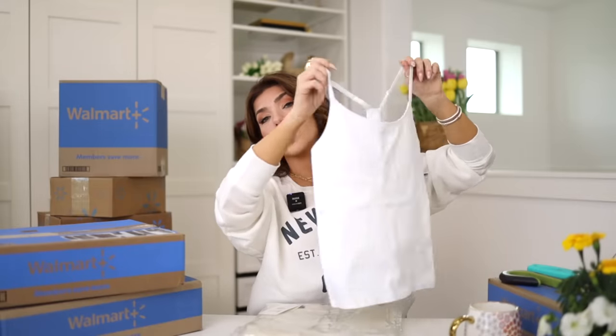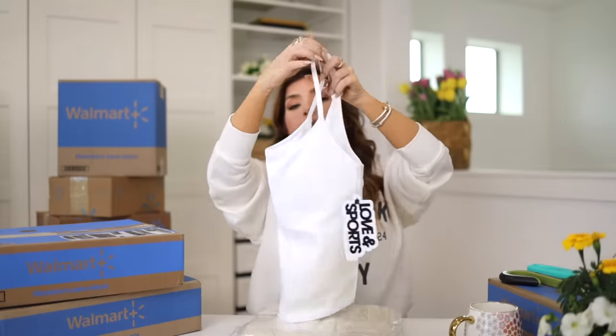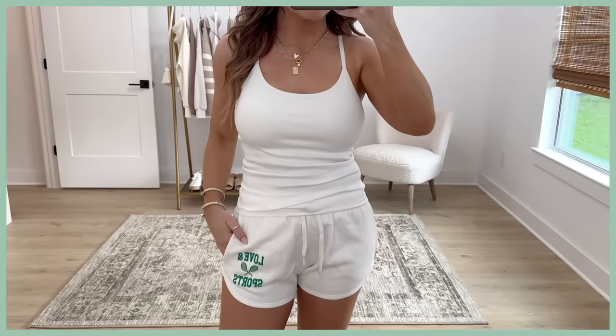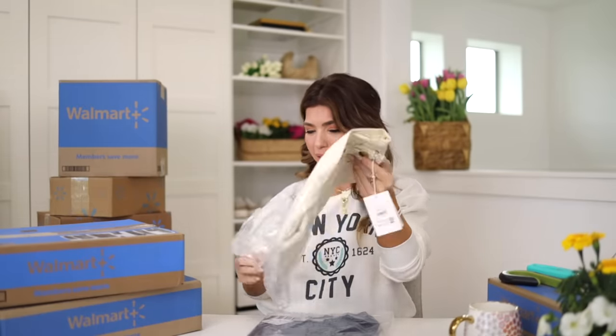I also picked up the matching workout tank from Love & Sports. I ordered these last year and really loved them. The best part is the built-in bra — a lot of inexpensive workout tops have built-in bras that flip or move, but I find the Love & Sports ones to be pretty good. This tank is also available in black with more of a racer back and adjustable straps, plus a higher neckline. This top is $20. I find these run a little small, especially if you're busty, so I sized up to a medium.